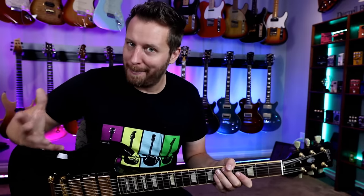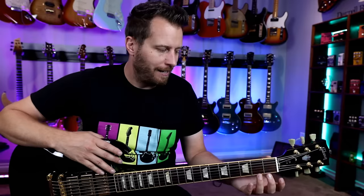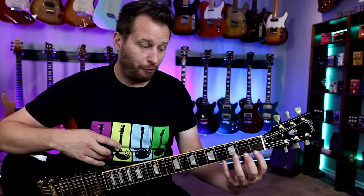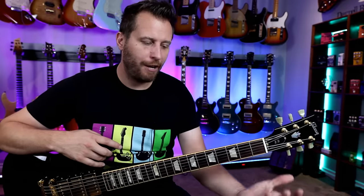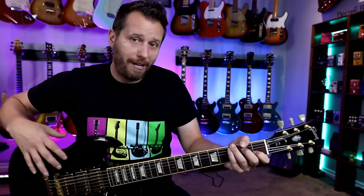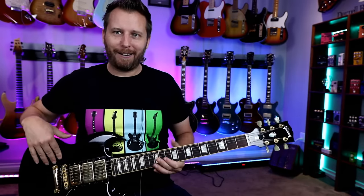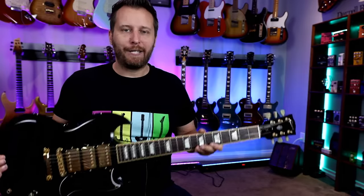If you're a new player, neck dive simply means the guitar is really heavy on the headstock side and really light on the body, so when you let go, the guitar always dives down. It can really impede your learning, because if you're subconsciously supporting the weight of the headstock with your left hand, it's going to be a lot harder to play. Your hand should be free to cruise around the neck.